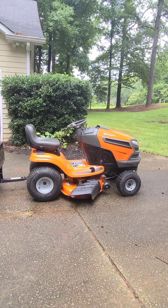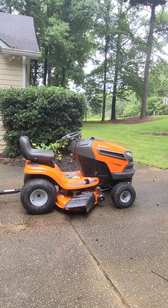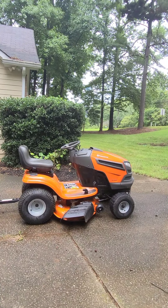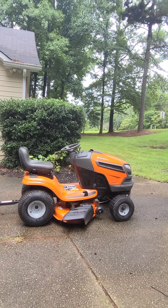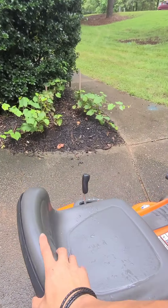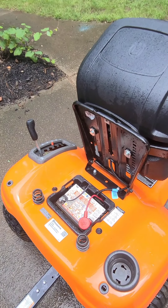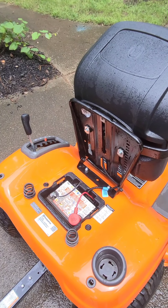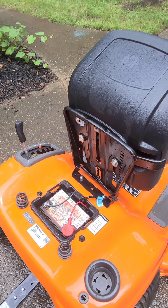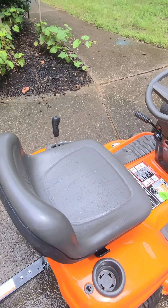One thing that screwed me up: I leave my key in the mower and one time I left it in the ON position and drained the battery. I had one heck of a time getting it going again — the battery charger alone didn't do it, I actually had to jump the thing and then put it on the charger. Haven't had any problems since.